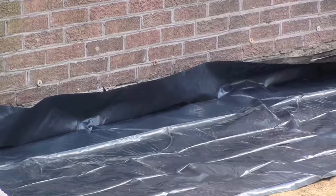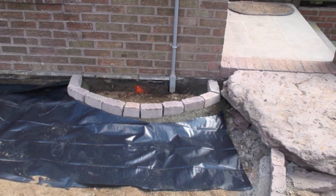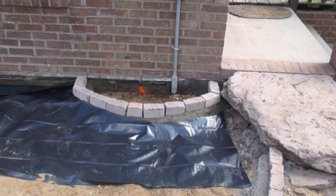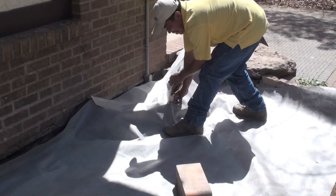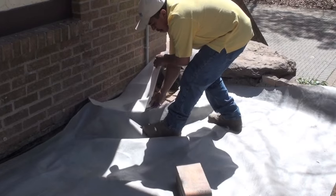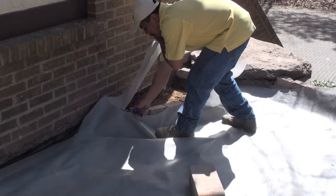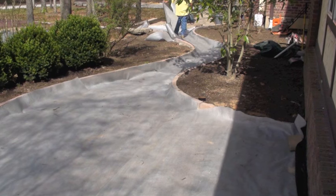This house has a basement. When installing permeable surfaces, you need to put a moisture barrier up against the house 4 feet away so no water leaks into the basement. Now you're going to install SF40 geotextile fabric. We like a non-woven geotextile fabric. Be sure to overlap and wrap all sides.